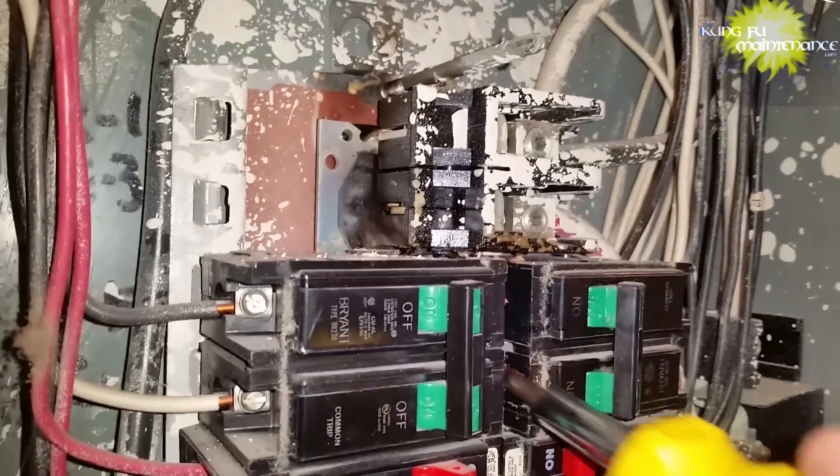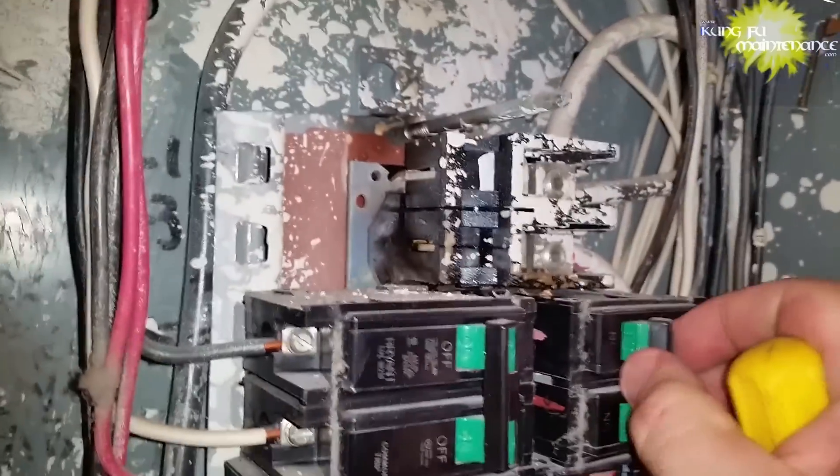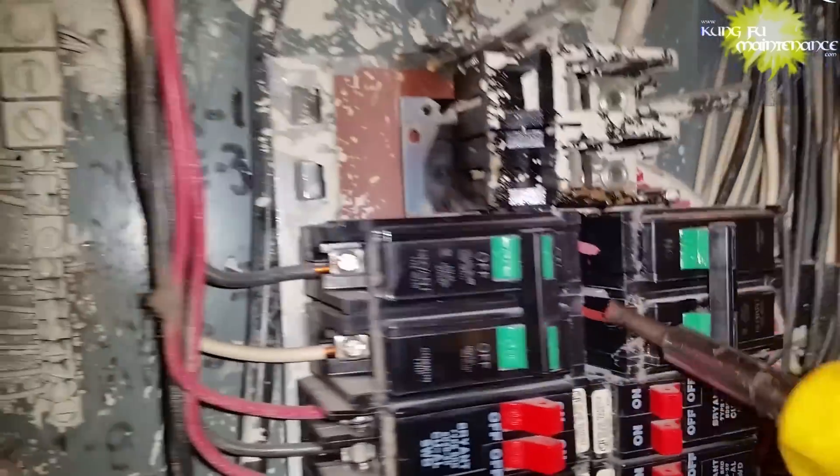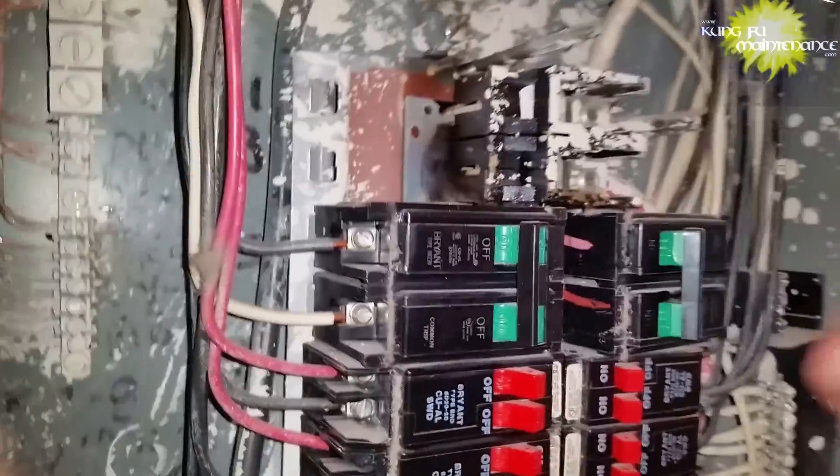So this one the breaker was bad, and even the breaker next to it was bad. It had pulled high amps — just kind of a bad situation, so I had to change those out. I show that in more detail in the video on bad breakers, but you might want to check that one out anyway.